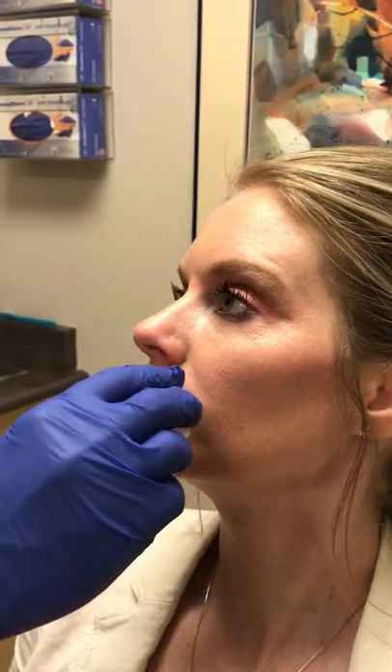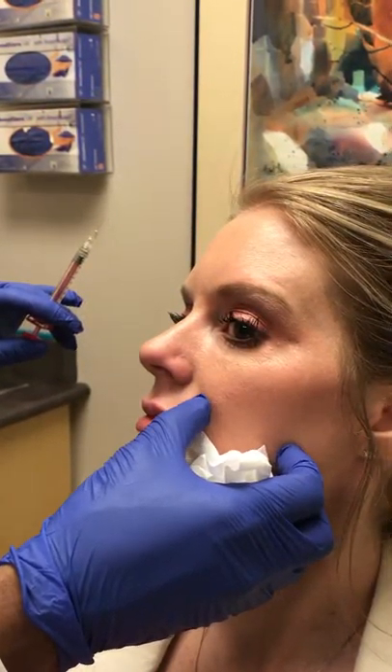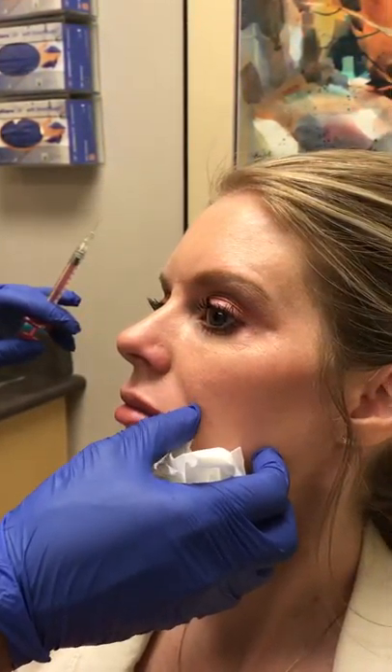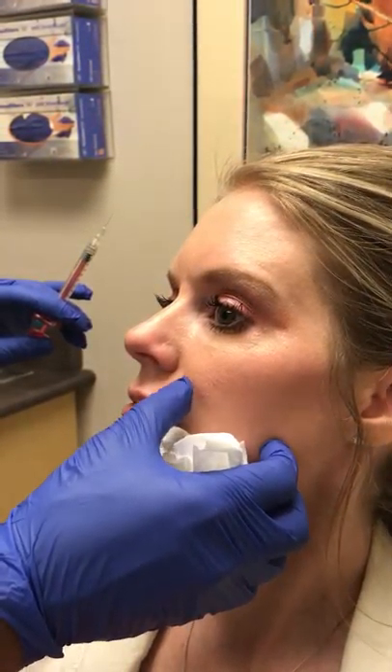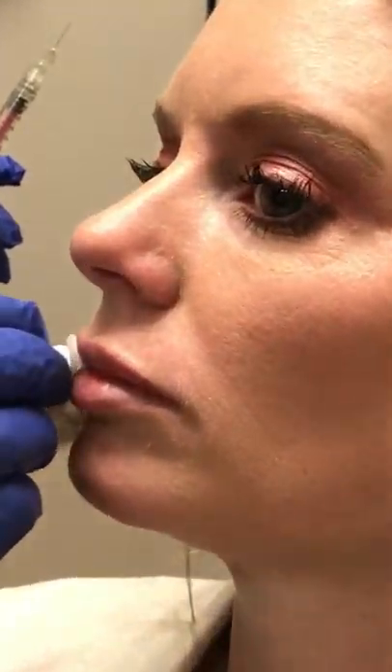That's just with a very little volume — go ahead, take a look. They just feel weird because they're numb, but they look great. Lean back for a moment, turn your head towards me. There's one little area here that I might just put a little bit there, and then we're pretty close to done.